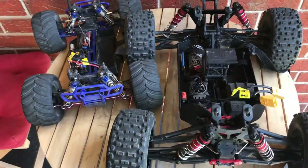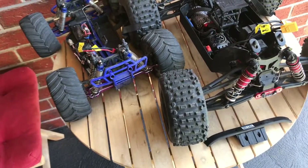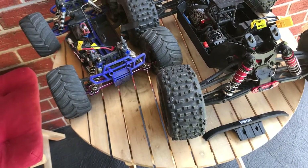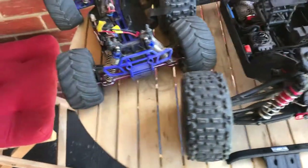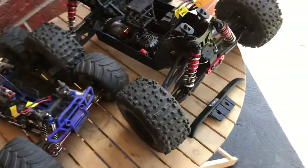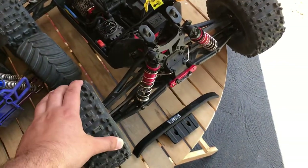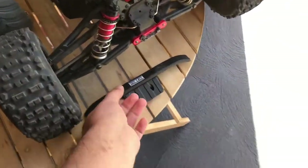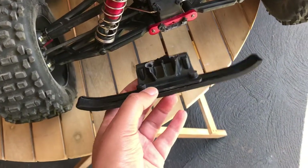After day one of using the ARMA Outcast, we have broken a few things, which was a bit surprising. Even more surprising was the fact that there was a collision between the HSP — this one — and the ARMA Outcast. The front bumper of the Outcast broke.